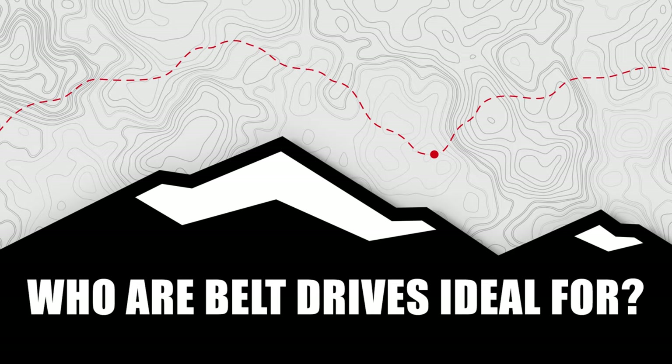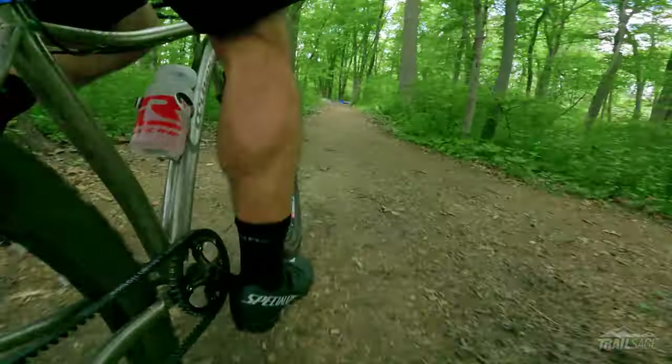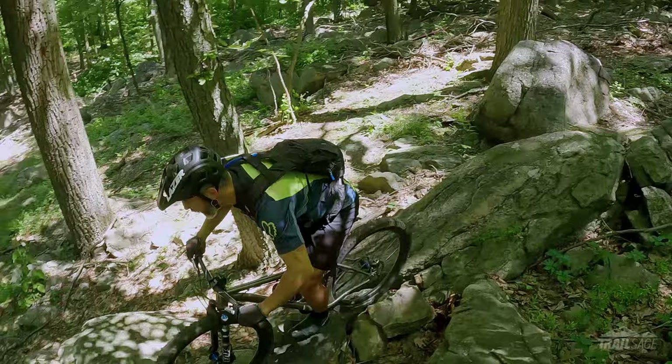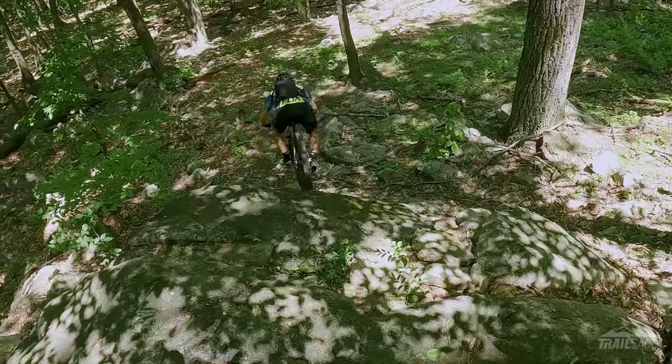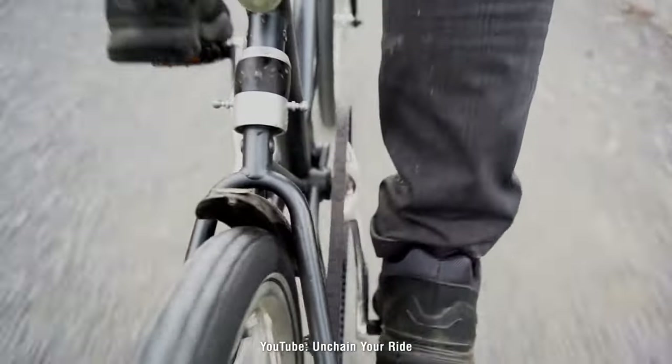So with all those disadvantages, who can benefit from a belt drive? Well if you live in an area with a lot of smooth flowy trails and your climbs are gradual, then the belt would be great. But I would also say if you're a racer looking for every little advantage you can get, then the belt would be noticeably lighter and smoother. Lastly, if you're using the bike to commute, the lack of maintenance and quiet drivetrain could be a huge advantage. Oh, and it does great in conditions or places where chains are subject to corrosion, like the beach, or if you do a lot of winter riding where road salts can be an issue.